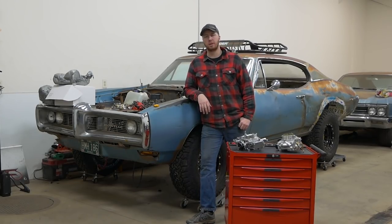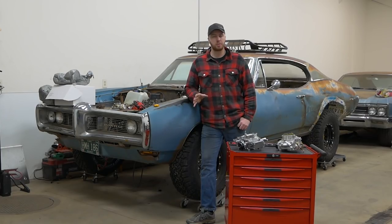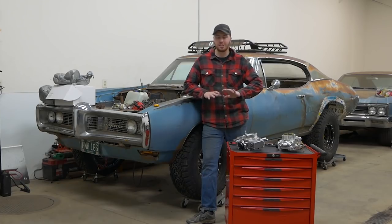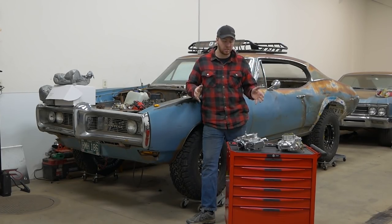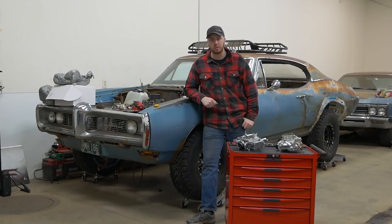I've been getting a lot of questions lately about some really simple terms and other things that people don't understand about carburetors. I'm not calling anyone stupid, I'm not saying you guys are dumb. I had the same questions when I was younger and some of these are a little hard to find answers for because most people just gloss right over it. So that's what today's video is going to be about.